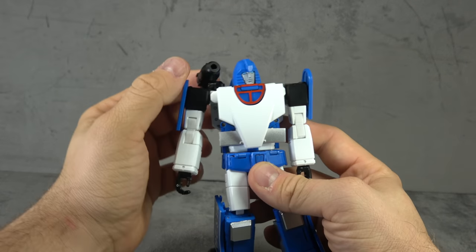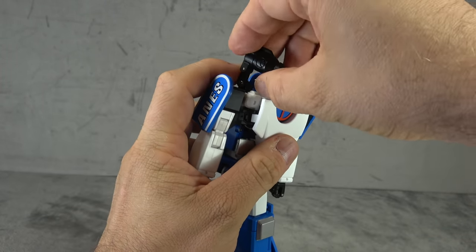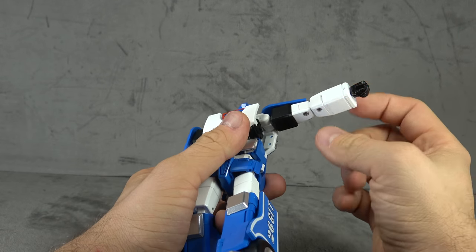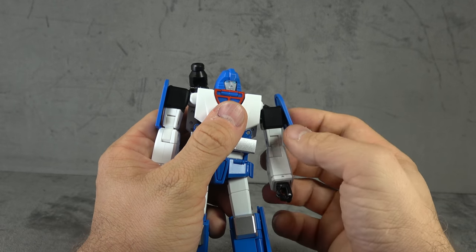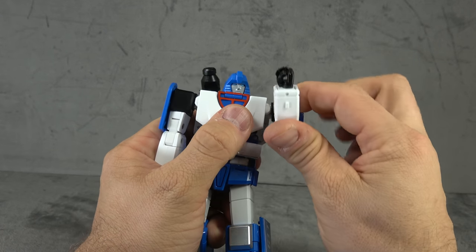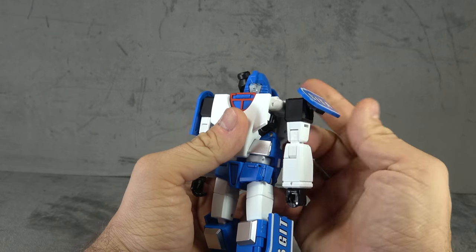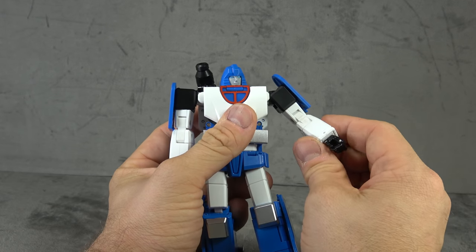For the missile launcher you have a swivel at the base of the shoulder, then a hinge, and then an additional hinge — so tons of stuff you can do there. For the arms, we have a universal joint. Actually, to be fair, there's a hinge inside so you can drop the arm down. The universal proper gets you out to 90 degrees and gives you the swivel all the way around. You also have an arm flap on a hinge and swivel, so you can manipulate it any way you need for the articulation.